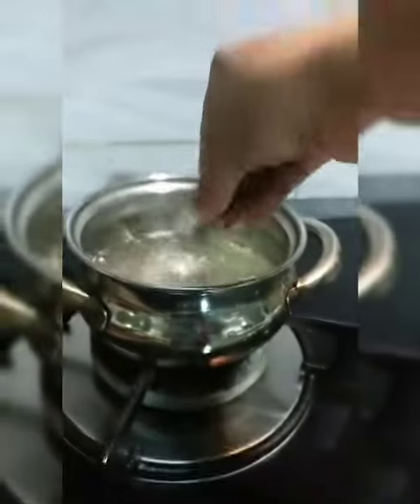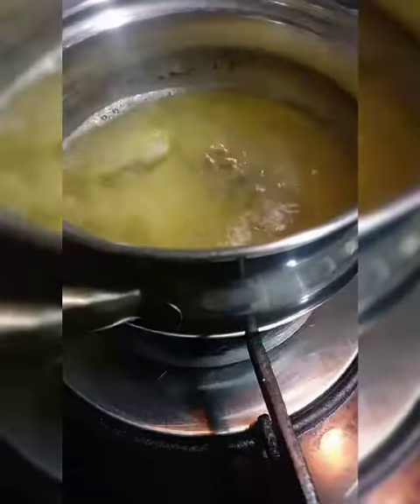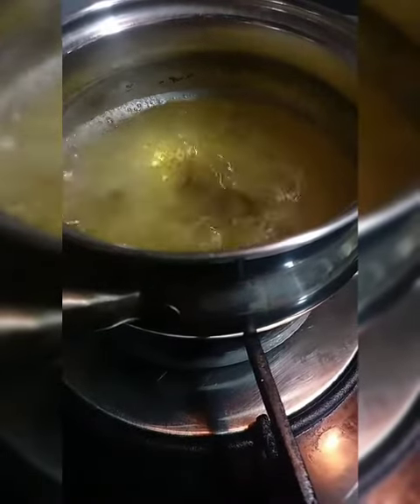By that time the color of the water would have turned from yellowish to brown. Once it has boiled for a good 5 to 10 minutes, you can filter it and pour it into a mug.